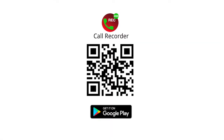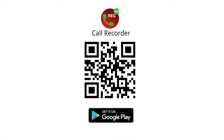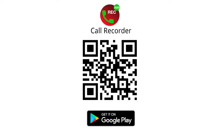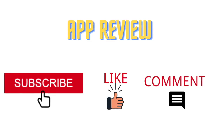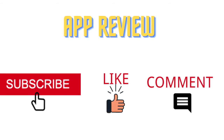Here is the QR code of the Call Recorder app I used in this video — scan the code to have it on your phone. If you have any recording problems, please write down the phone model and Android version in a comment and I will answer your questions. Also, if you liked my video, welcome to like, comment, and share it. Thank you.